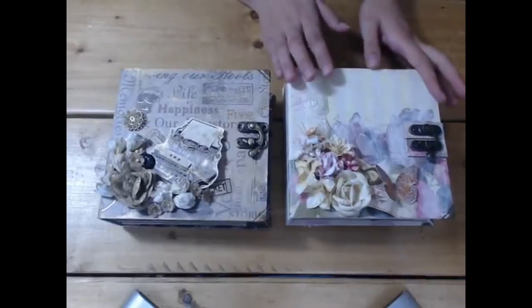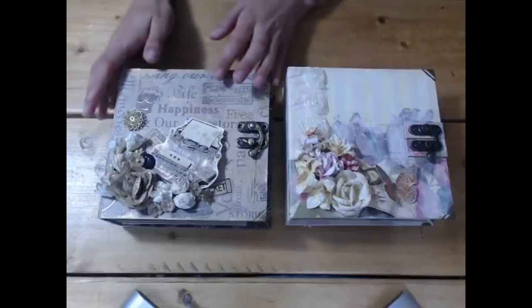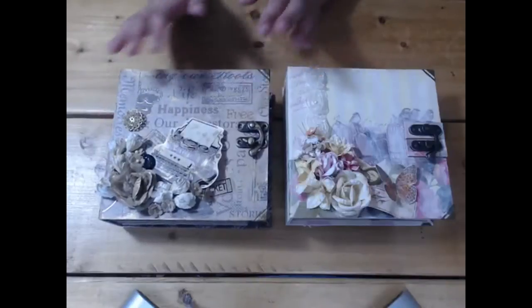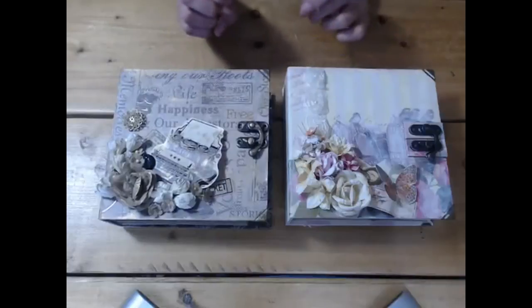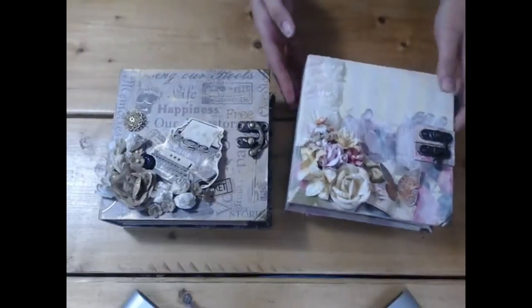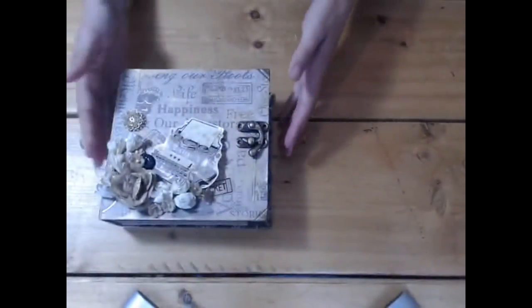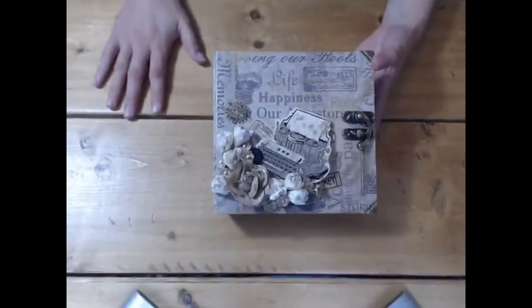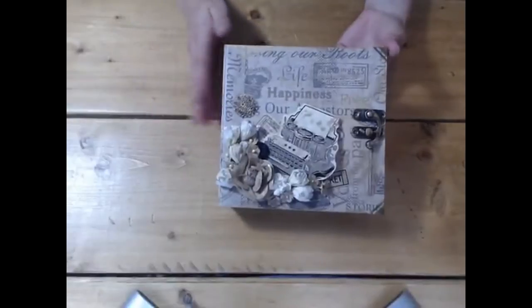So this one is quite pretty and pink, vintage, very nice — and this one is more masculine, quite rustic looking. You could get away with giving this to a male if you wanted to. Same tutorial, two completely different books — the concept is the same inside but obviously I've decorated it slightly differently for a different theme. The purpose of this video is to show you inside this one so you can see how different you can make it from the same measurements and the same tutorial.